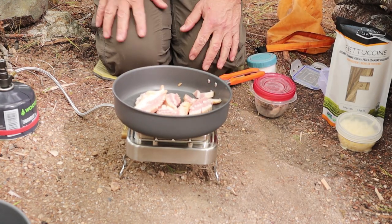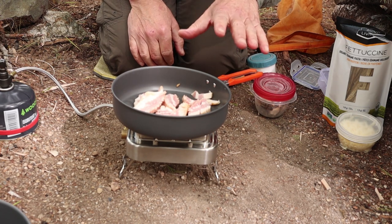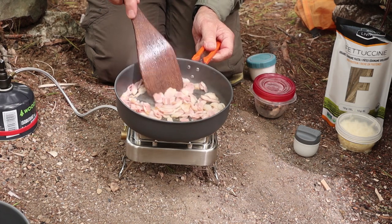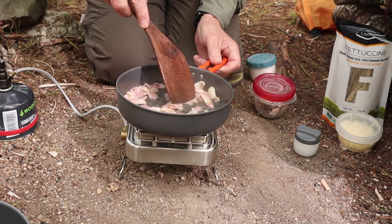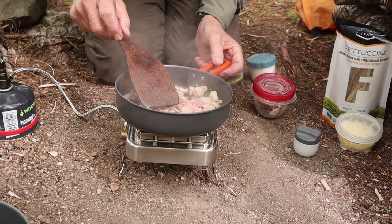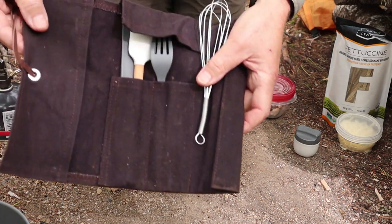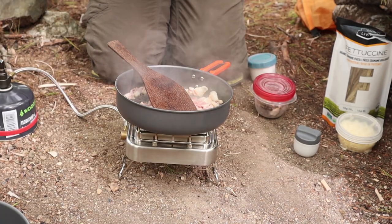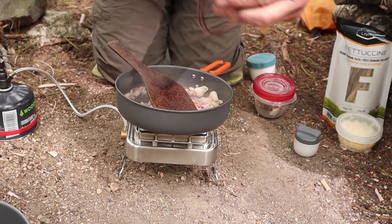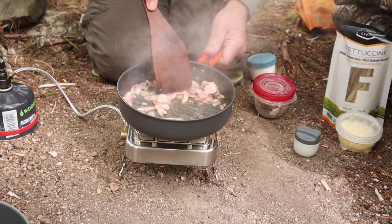I'm going to turn the heat down in a moment and start moving around. I'm going to work this bacon for a few minutes until it's not completely rendered down, but it's got a good start on it. My bacon is coming along nicely, starting to get a little browned around the edges. Loving this fry pan. Also want to give a shout out to a friend of mine — this tool roll for kitchen cooking items is made by Rob Young, and his company is the Craft It Woodsman. I'll put a link to Rob's Facebook page.